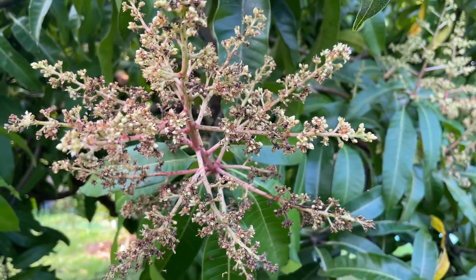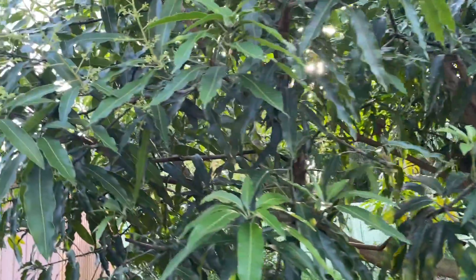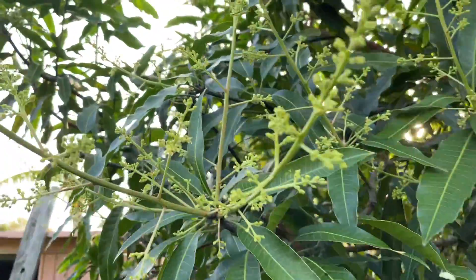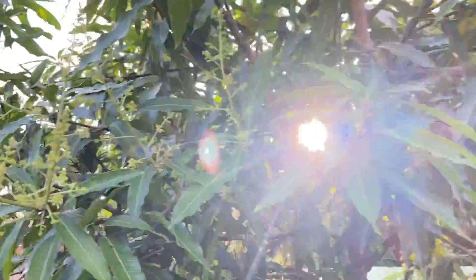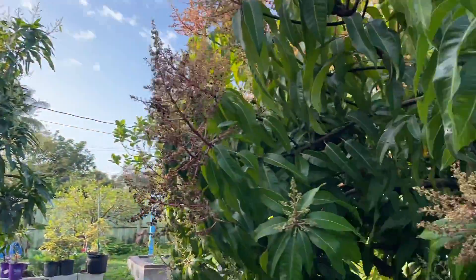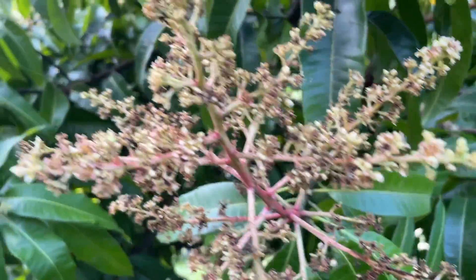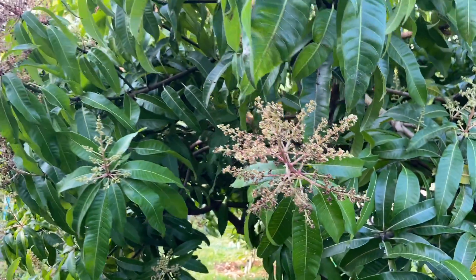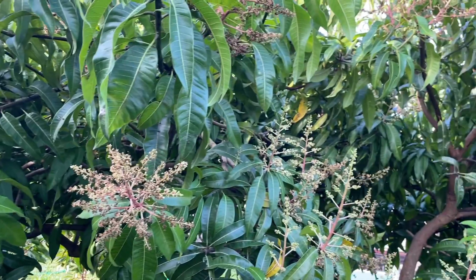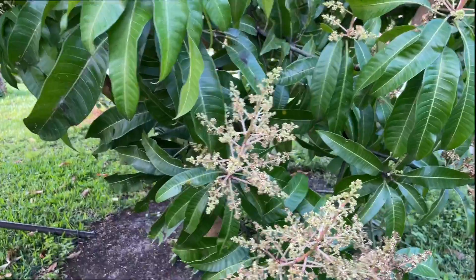This might happen again this year — some trees get two blooms. Now this tree here is a little bit later this year in blooming, so those aren't as mature blooms. This is my lemon meringue tree. But I want to go show you some mangoes that are starting to come out — some baby mangoes — not on these trees here, but I have some other trees where they're starting to fruit from this bloom.